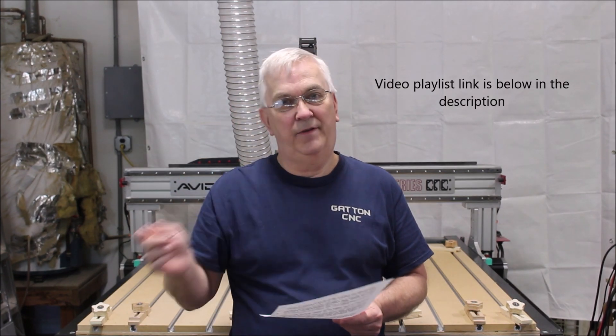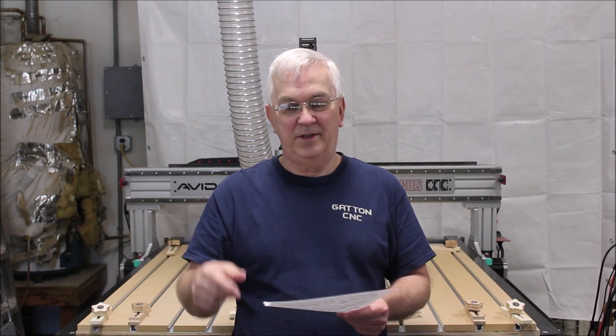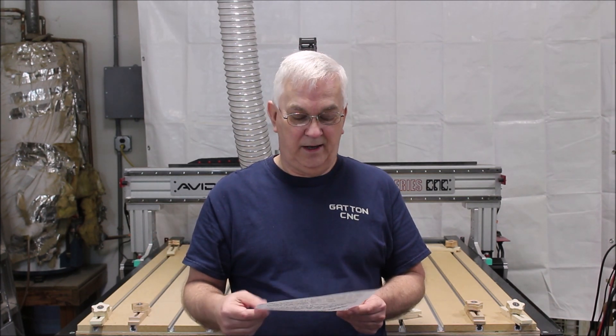If you're trying to get an idea of what you could do for a project, I would suggest checking the link down below in the description — I'll have a playlist of the videos I've already gotten so far, so you can watch those and that may give you some ideas. Another good place to look is on Facebook. There's a ton of funny memes about the coronavirus and this whole crazy situation we're in, so that might give you good inspiration for a CNC project.